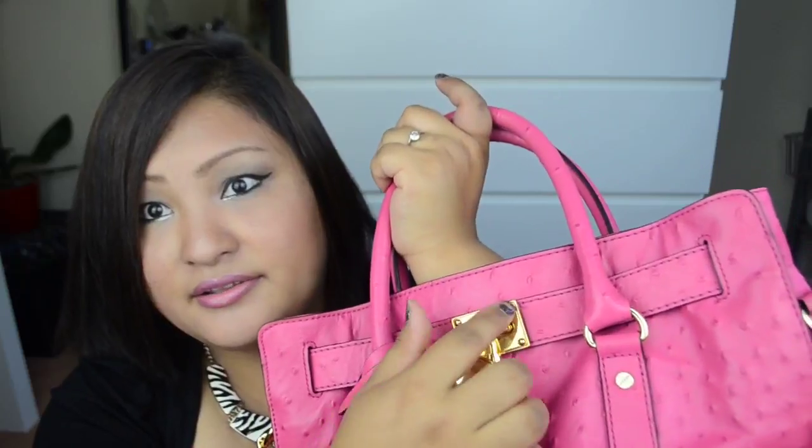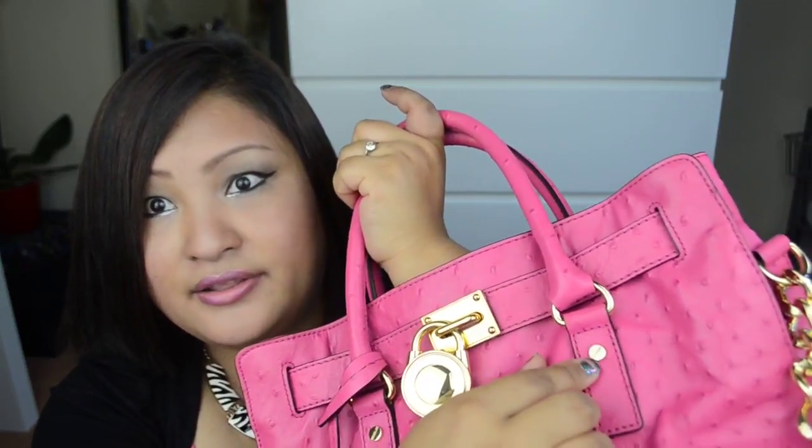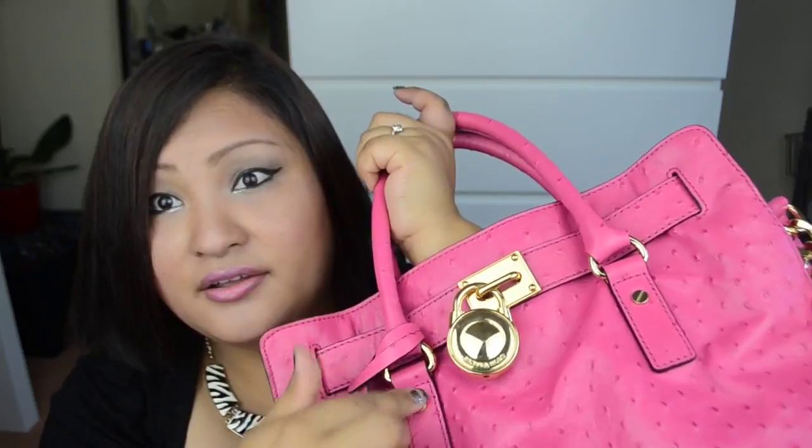This bag comes with gold hardware — there is a chain, D-ring, and locket as well. There are also little tiny studs in the holder and more hardware details throughout.